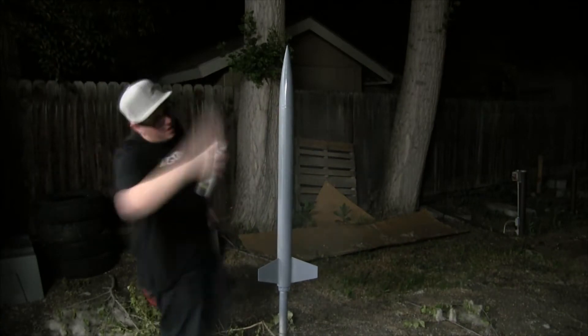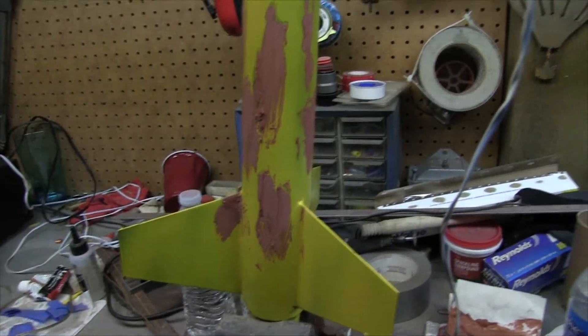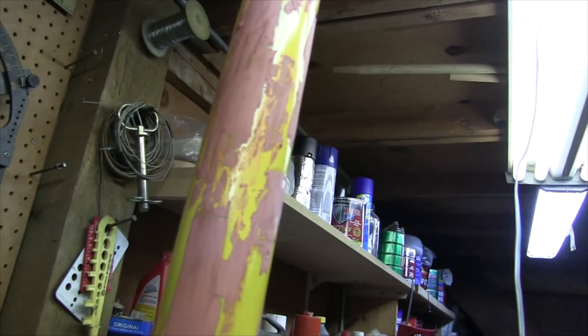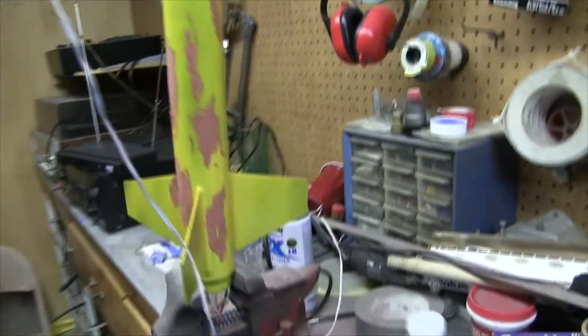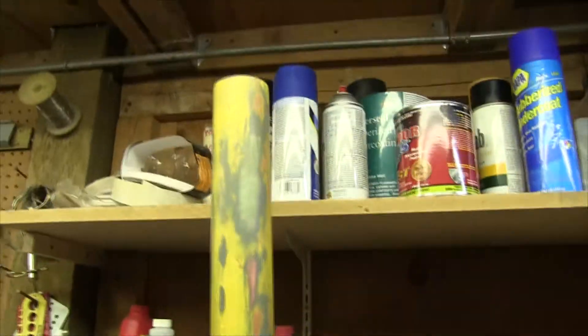You guys have seen plenty of sanding and painting, so we've been doing it off-camera. I put a coat of yellow on just to get some contrast and find spots that needed filler — I found a lot of them. So we've got to sand this all down and do more primer before we lay the actual yellow on.